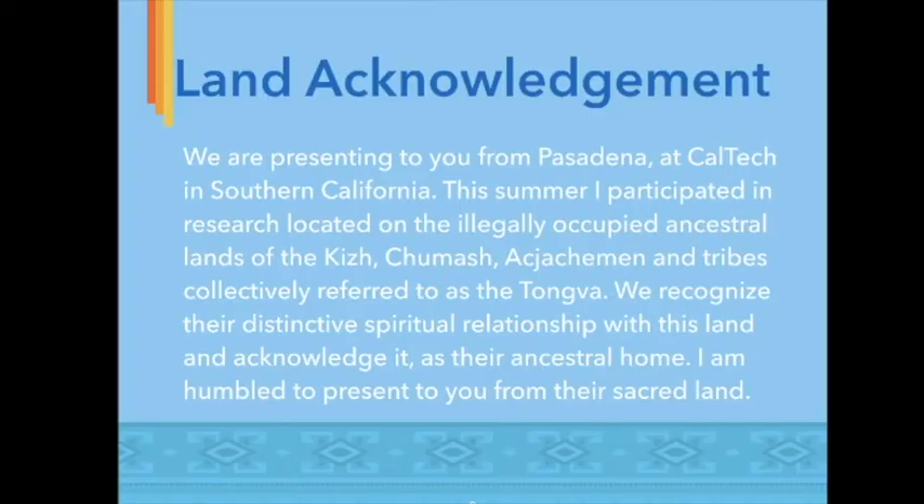We are presenting to you from Pasadena at Caltech in Southern California. This summer I participated in research located on the illegally occupied ancestral lands of the Kizh, Chumash, Ashimon, and tribes collectively referred to as the Tongva. We recognize their distinctive spiritual relationship with this land and acknowledge it as their ancestral home. I am humbled to present to you from their sacred land.